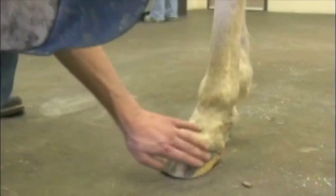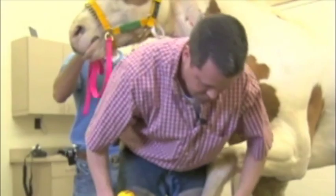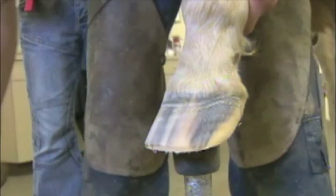We're really just using the Equilox on the outer surface of the foot, so we're just going to clean up the outer surface. We don't really need to do so much on the bottom, along the angle of the bars and on the sole surface of the foot - it just gets adhered to the outer hoof wall. So we'll just clean that up with a sander. Just clean up the wall a little better, give it a better shape.